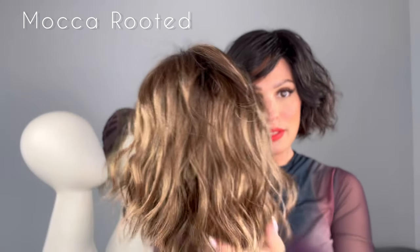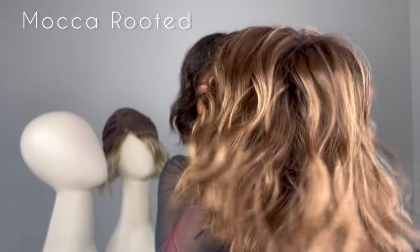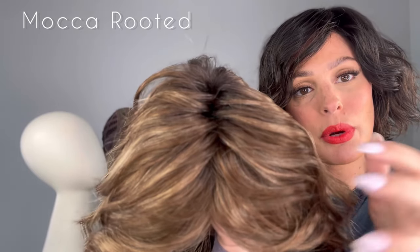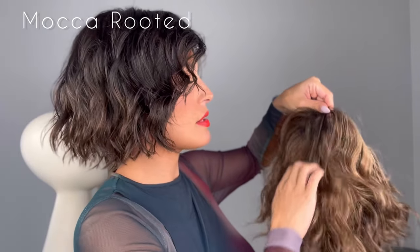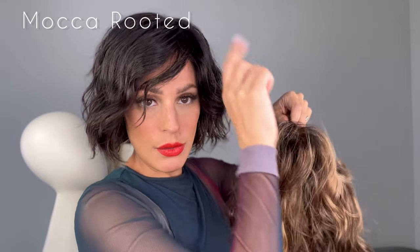On to the next color — this is called Mocha Rooted. Absolutely gorgeous. This is a medium brown with light brown and light auburn blends with a dark brown root. Now in my past videos I always mention that zigzag part. Just make sure when you get it you're going to see that. I always take my wigs and hold the lace with my thumb and maneuver those knots — just be really gentle when you do this because you don't want to ruin the curl pattern. Definitely take out that zigzag part and then once you put it on you can part it.